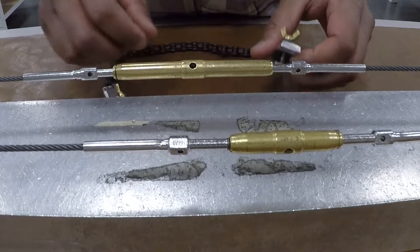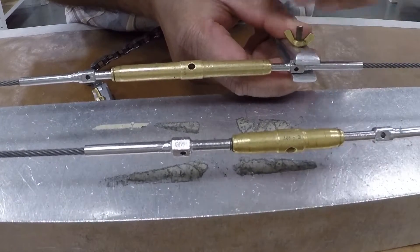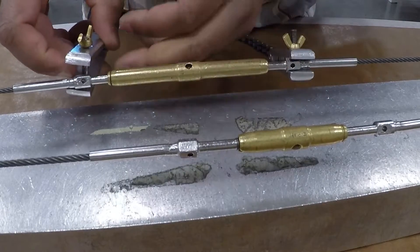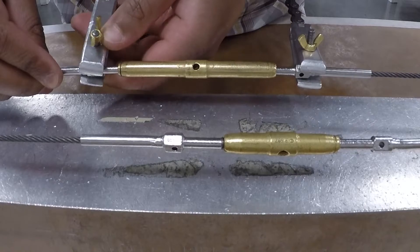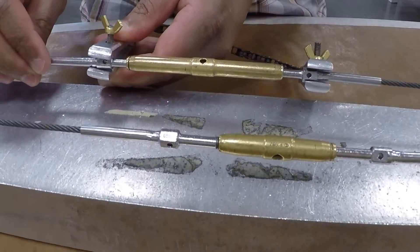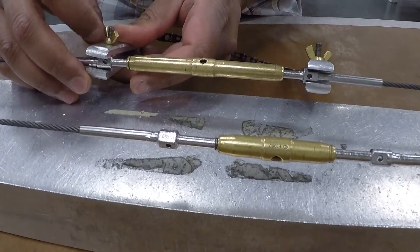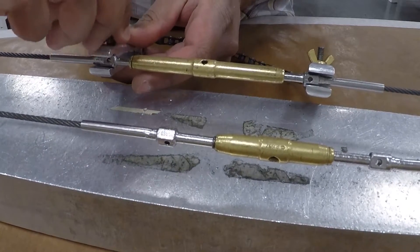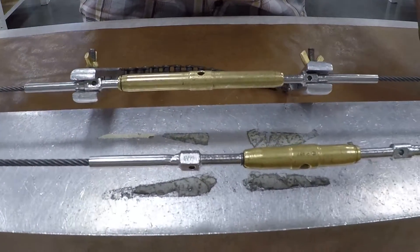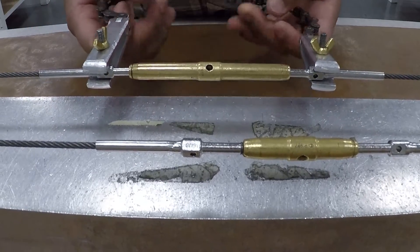I'm going to go ahead and install these. That one actually fits on the groove — tighten the wing nut just like that, nice and tight. Install this one and see if I can get that on the groove. Sort of, not completely, but it's good enough. Remember, it's not critical to get it on the groove, but it's nice if you can. That's nice and tight. Now I've got the cable clamp installed on the fittings of both my cables.